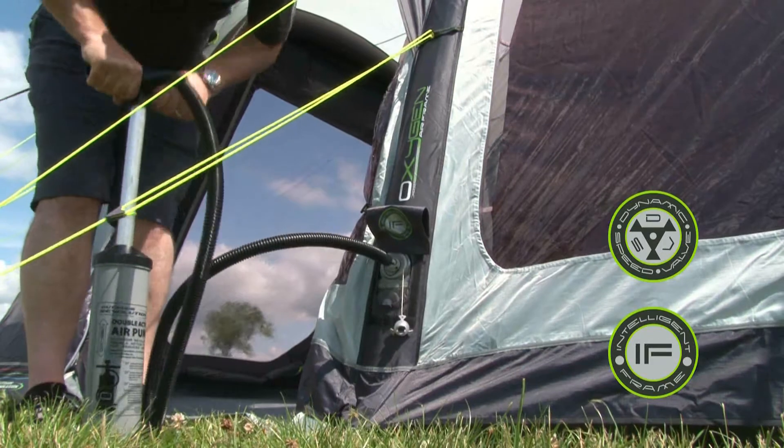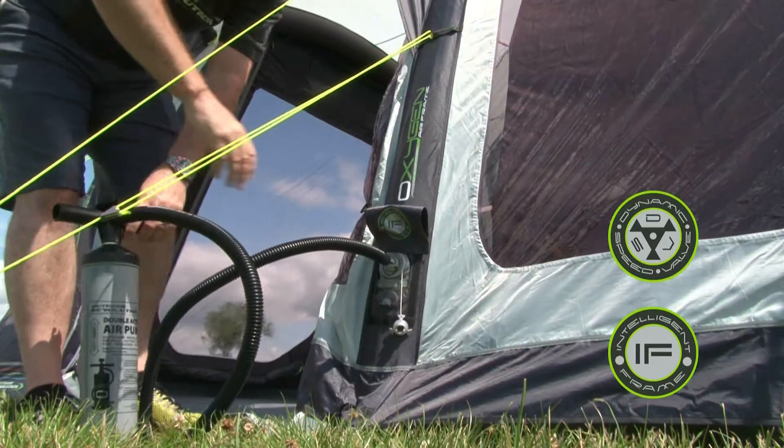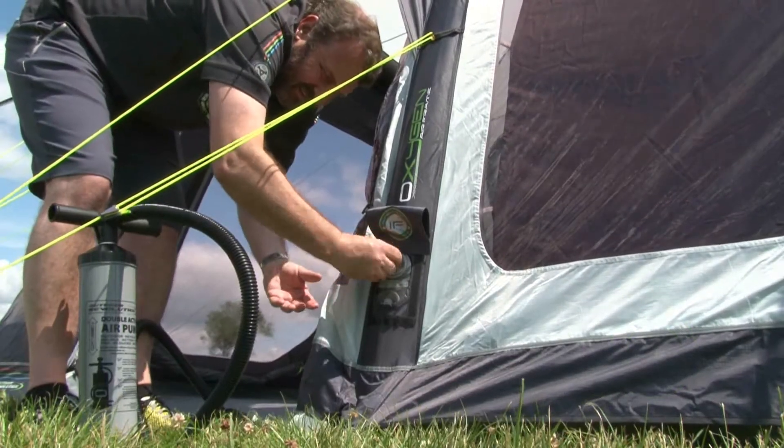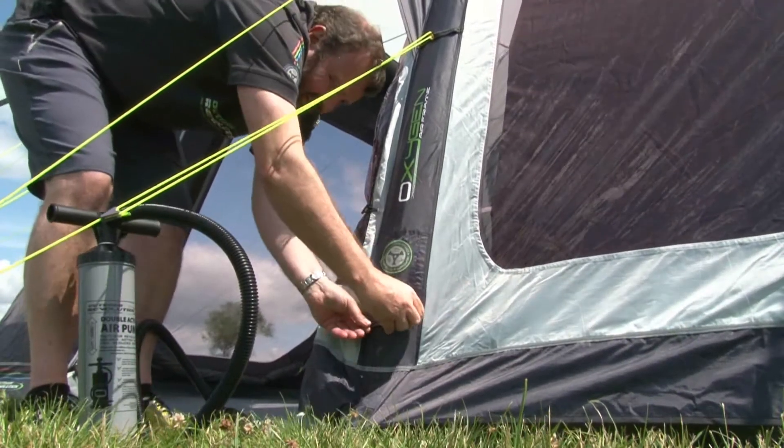The relief valve prevents damage to the tube by expelling any excess air, which can be caused by either over inflation or increases in the ambient temperature. The valves are discreetly concealed by a velcro cover.